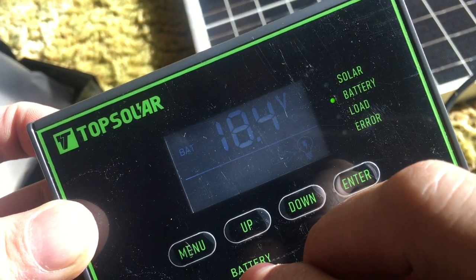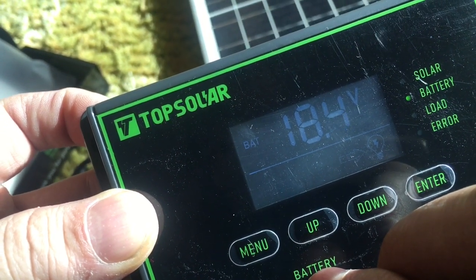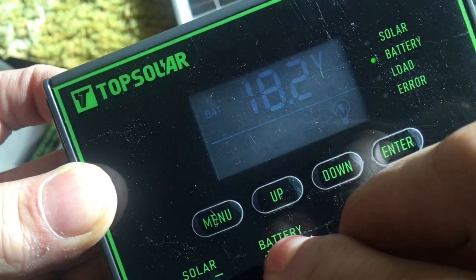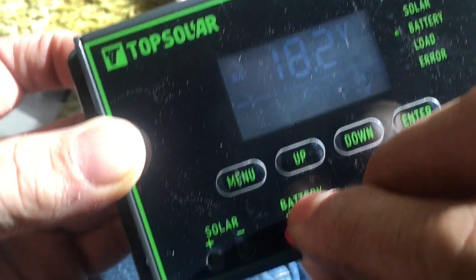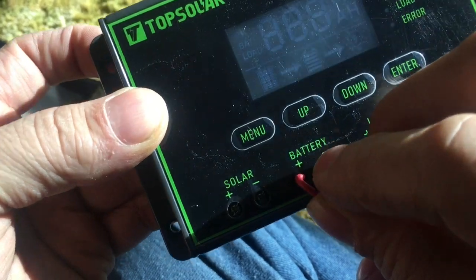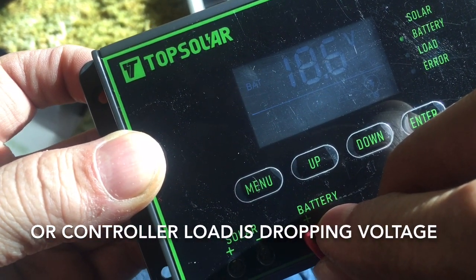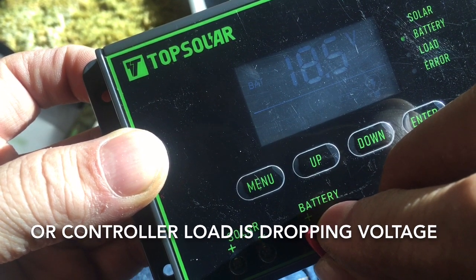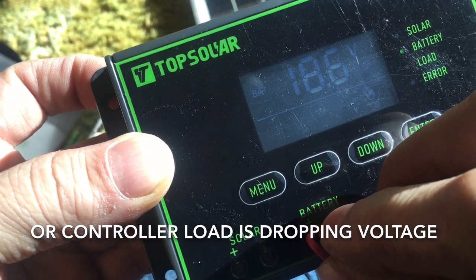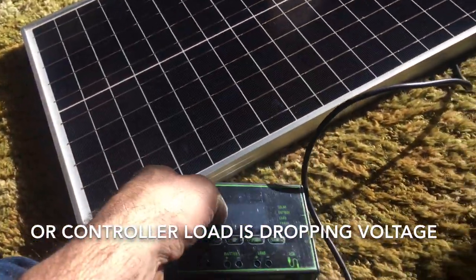I guess load would be the battery you're connecting it up to. I wonder if you could run this off the solar by jumping wires over to the solar. That's pretty cool.